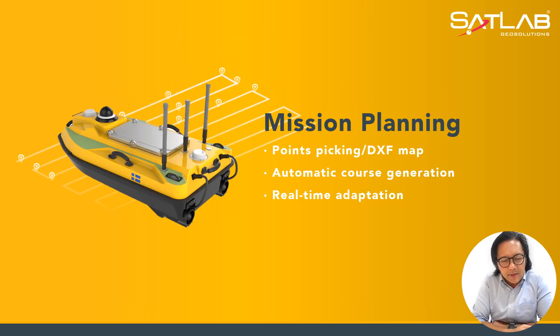What we have here is about mission planning. It has the capabilities of point picking on a DXF map — drawing exchange format — and also automatic course generation and real-time adaptation.